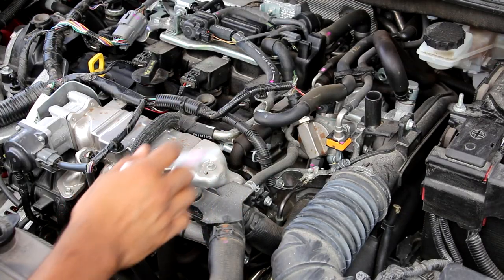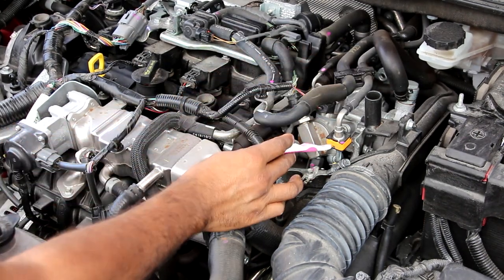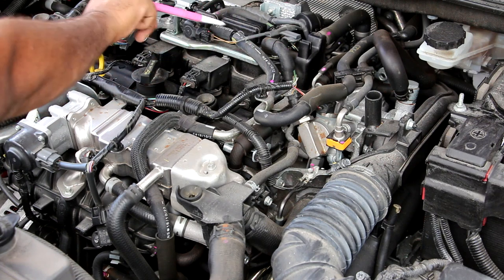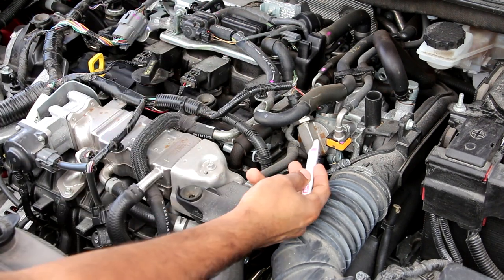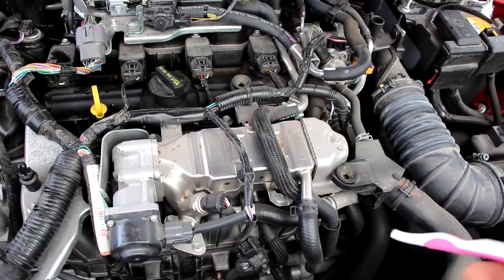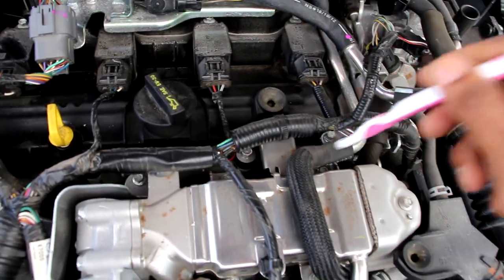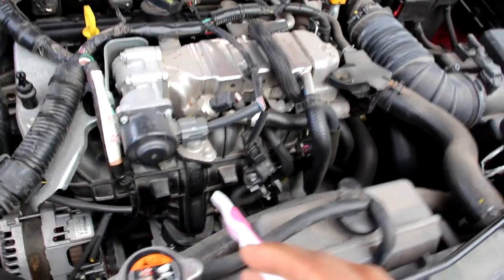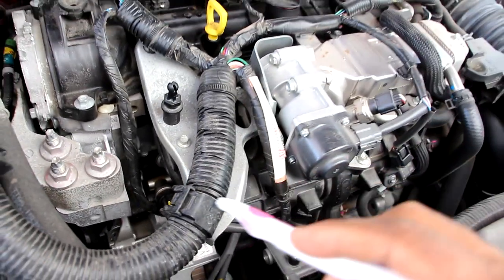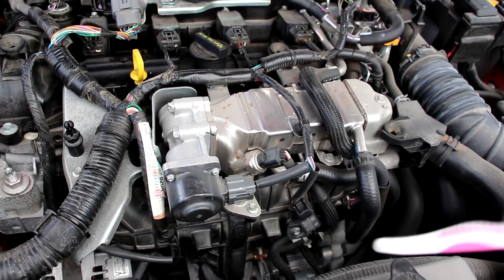Now that we know how air flows into the engine, we'll look at the fuel system. A low-pressure pump in the tank brings fuel up to a high-pressure pump driven off the exhaust camshaft. That fuel is then pressurized and sent to a fuel rail underneath the intake manifold. The CX-9 is direct injection only, so there are no port injectors at the top of the intake manifold — it's buried underneath. You can see a piece of the fuel rail with the fuel pressure sensor, and those four injectors inject directly into the combustion chamber instead of mixing with air beforehand.